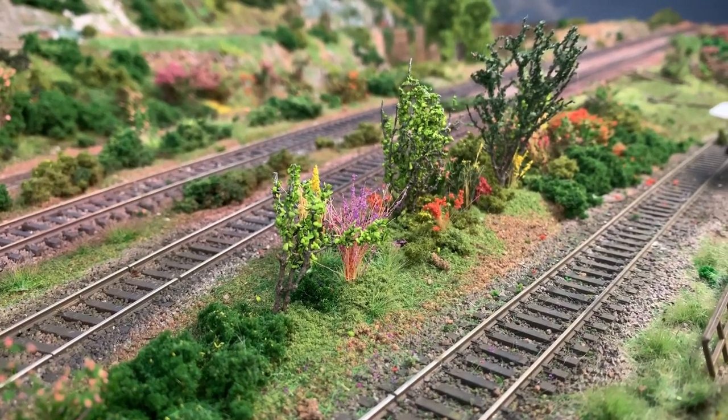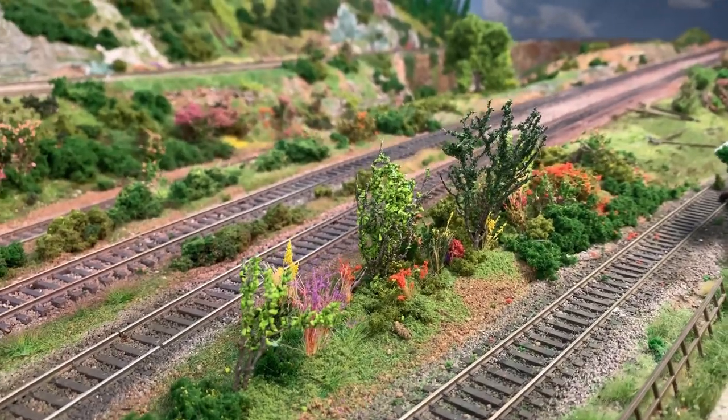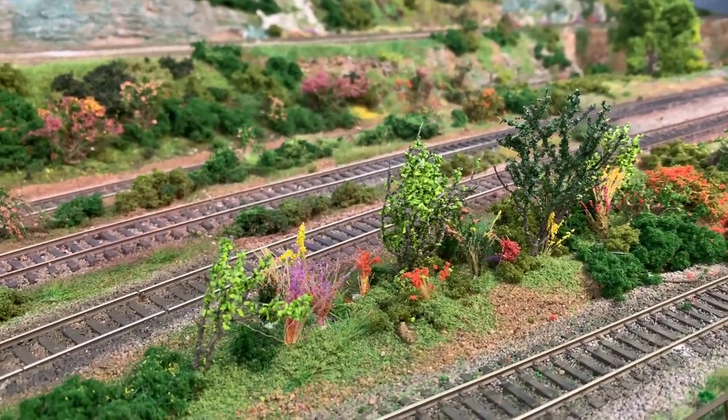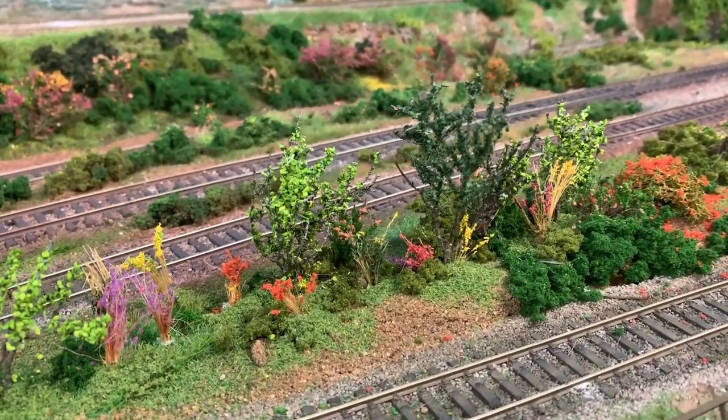Do you want to model realistic line, slide, shrubbery and weeds but don't want to pay a premium price for an off-the-shelf product? You are in the right place. In this short little video I will show you some really neat techniques I have learnt and adapted over the years using materials you'll more than likely have on your bench.